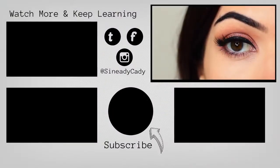A little bit different for me, but I hope you guys enjoyed this one. Hit that subscribe button, or if you're new, hit that like button if you enjoyed it, and I will see you in the next one.